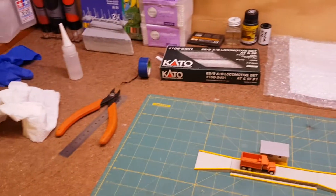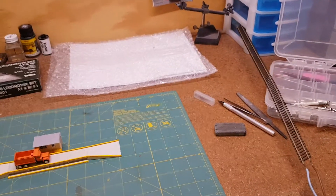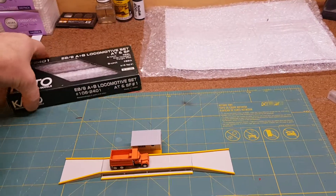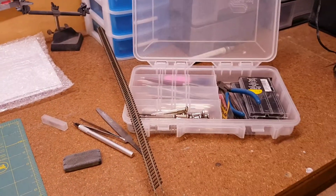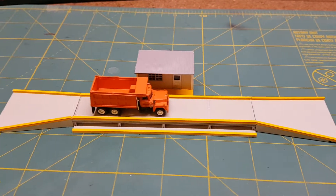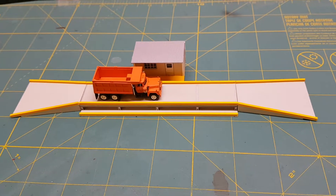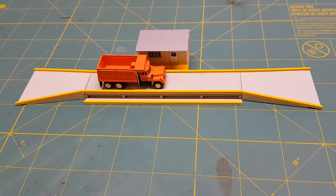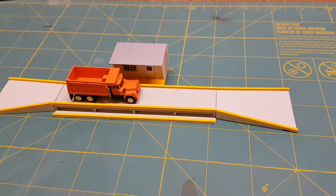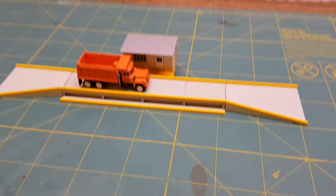I've cleaned the workbench up. I've actually just started going through and cleaning some wheels on the engines — they're a bit dirty. Anyway, that's it for the way bridge, another structure finished. I'm not sure what the next one is I'm going to be working on yet, but as soon as I start on it I'll do a video and keep you updated. Thanks for watching and I'll see you next time.